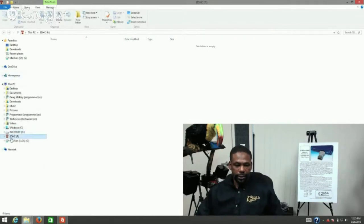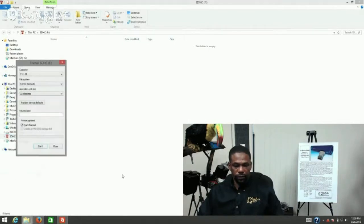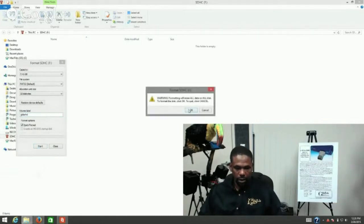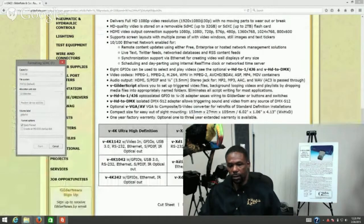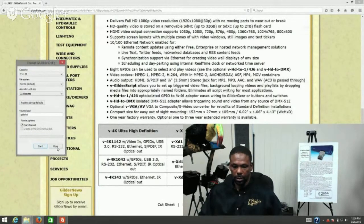I have my memory card inserted. First thing I'm going to do is format it using FAT32 — that looks like the default. I'll give it a label, click on start, format it, and it's done.